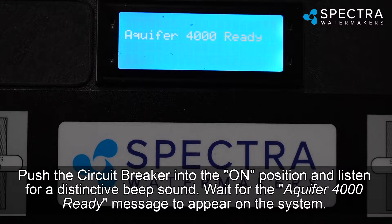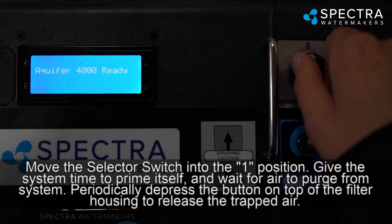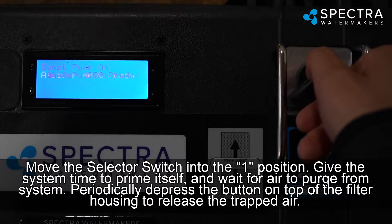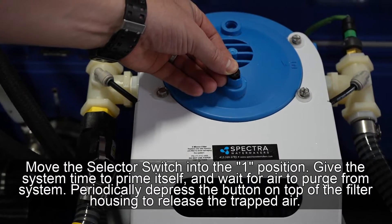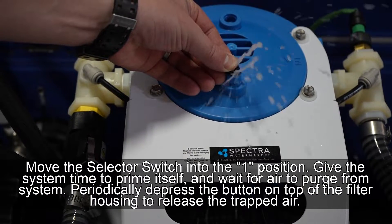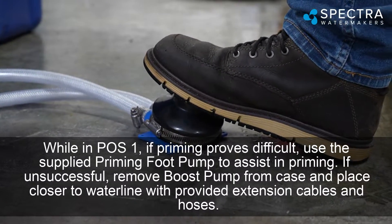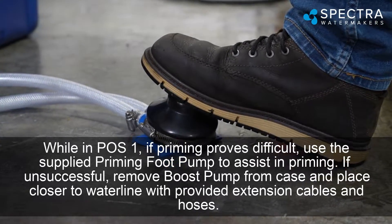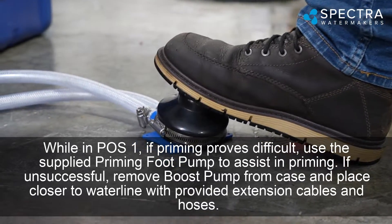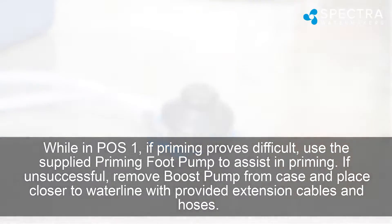Wait for the 'Aquifer 4000 Ready' message to appear on the system. Move the selector switch into the 1 position and give the system time to prime itself, waiting for air to purge from the system. Periodically depress the button on top of the filter housing to release trapped air. If priming proves difficult, use the supplied priming foot pump to assist. If still unsuccessful, remove the boost pump from the case and place it closer to the waterline using the provided extension cables and hoses.